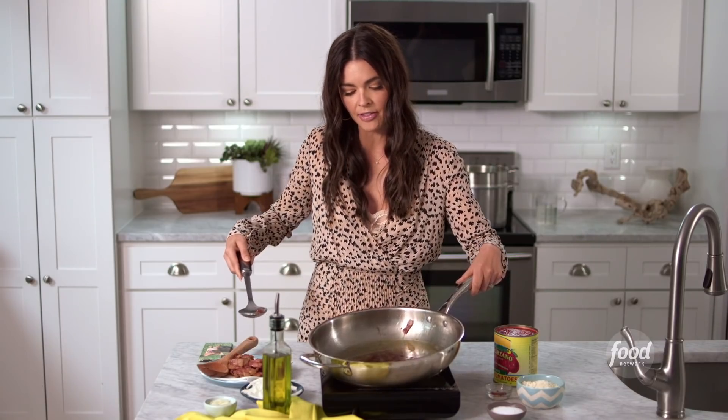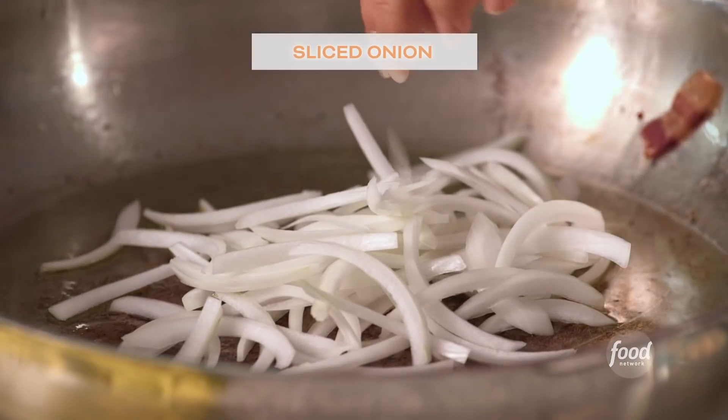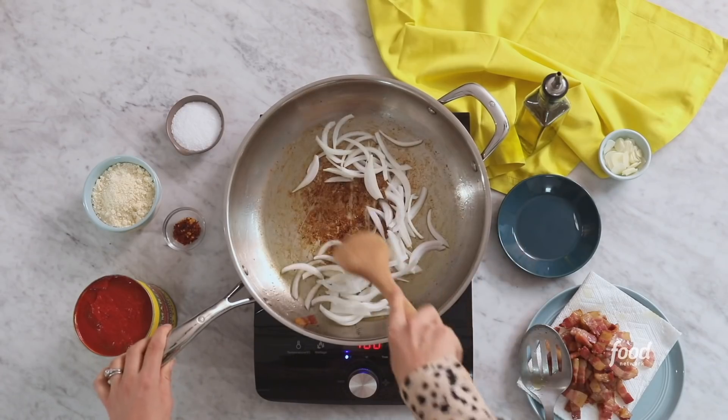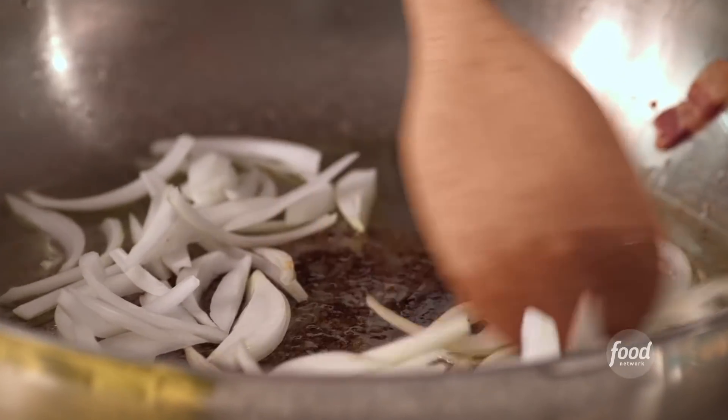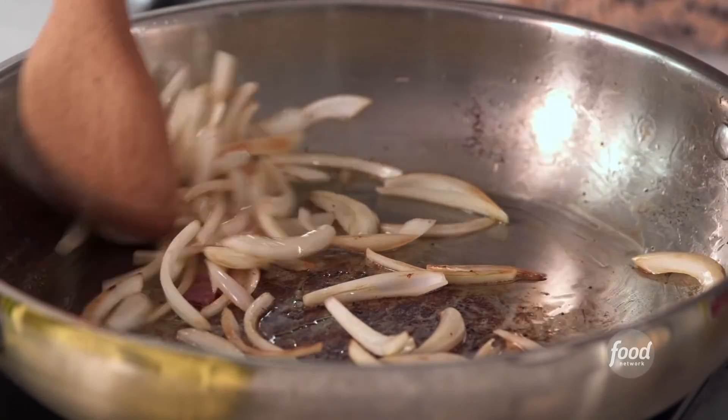You can see that fat that I've got left in the pan. To that, I'm gonna add half of a sliced onion, and I'm gonna use a wooden spoon to kind of break up those browned bits. By using the pancetta fat instead of, say, olive oil, I'm just gonna get as much flavor out of the ingredients as possible.